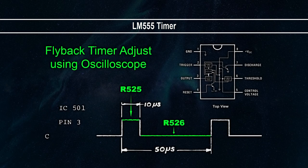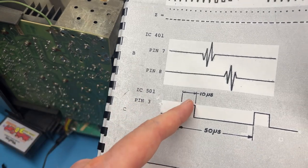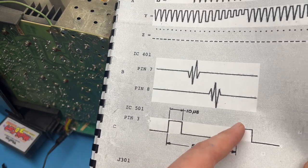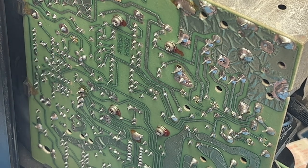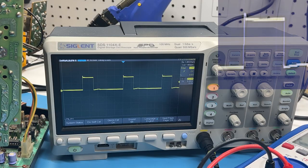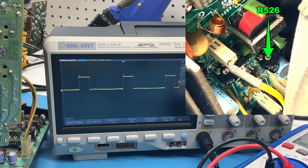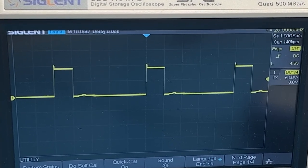As an alternative to manually adjusting the high voltage, R525 and R526 can be used to fine tune the flyback timer at IC501. This approach doesn't require a high voltage probe, only an oscilloscope. In the back of the official Vectrex troubleshooting manual, the desirable waveform of IC501 is illustrated. For every 10 microseconds of voltage, 40 microseconds of nothingness should follow. Connect your scope to pin 3 of IC501 from the back of the power board. Turn R526 to adjust the zero volt gaps to 40 microseconds, then adjust R525 so the peaks are 10 microseconds long. This will generally increase your overall high voltage slightly once calibrated.